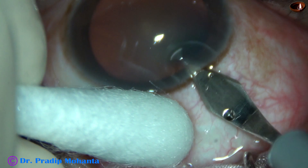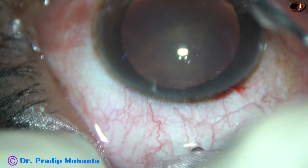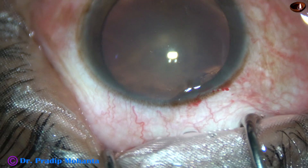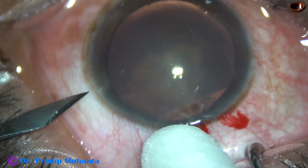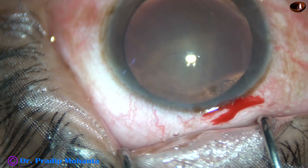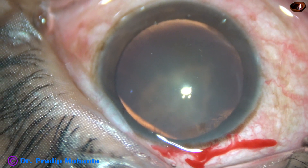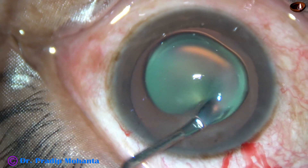This is the main incision with a 2.8 mm steel keratome. You can see this is a posterior subcapsular cataract with very soft nucleus. The anterior chamber is filled up with 2% hydroxypropylmethylcellulose. And now a side port is made on the left side of the main incision, about 2.5 clock hours away. Some more visco is applied over the ocular surface and over the corneal epithelium for better visibility.